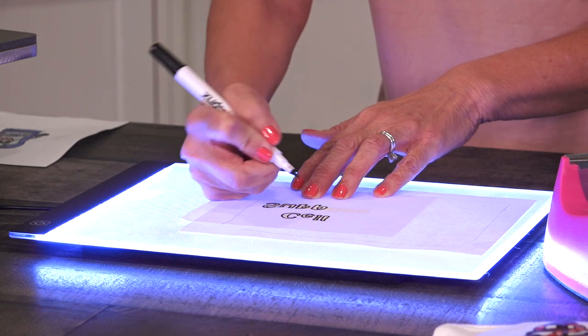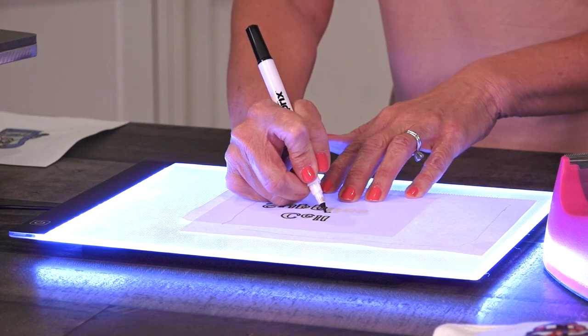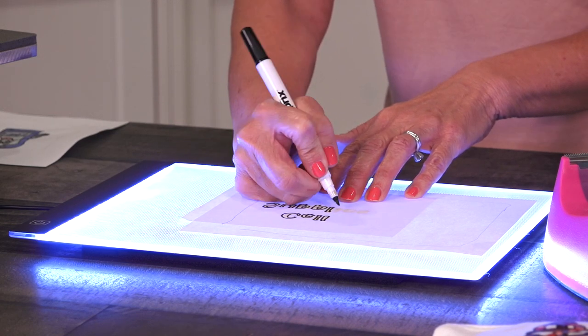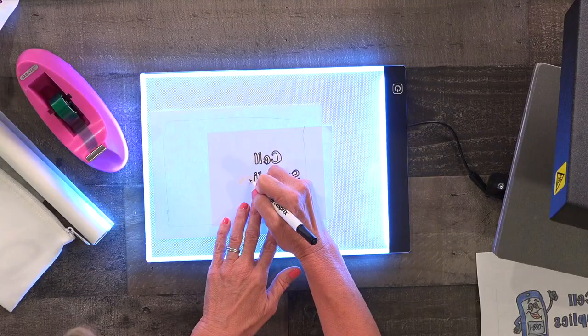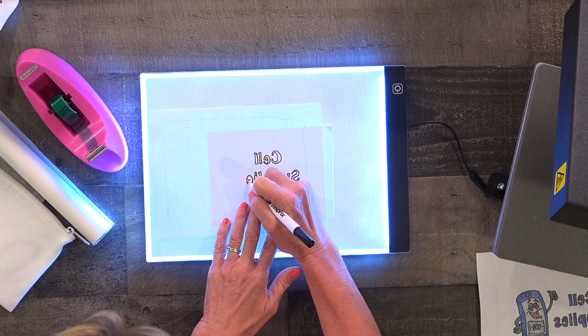Don't worry if you don't have a light box. You can also hold it up to a window or you can use your electronic cutting machine to print out your mirrored font. So you have a lot of options when it comes to creating these zip cases.